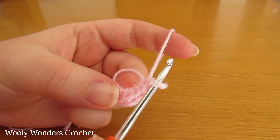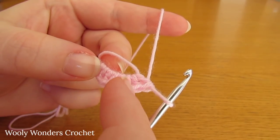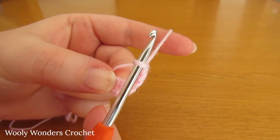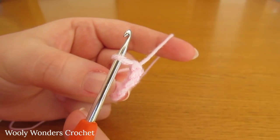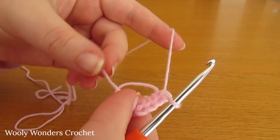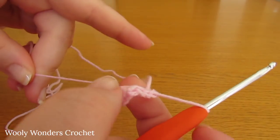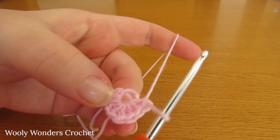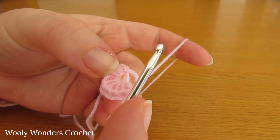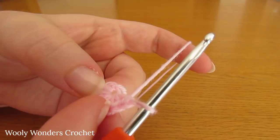I have finished working those eight double crochets into the magic circle — one, two, three, four, five, six, seven, eight. Now to finish off round one we need to close up the magic circle and join. Take this tail here and simply pull it nice and tight to close up the magic circle. Then to join, we are going to work a slip stitch into the first double crochet that we worked.